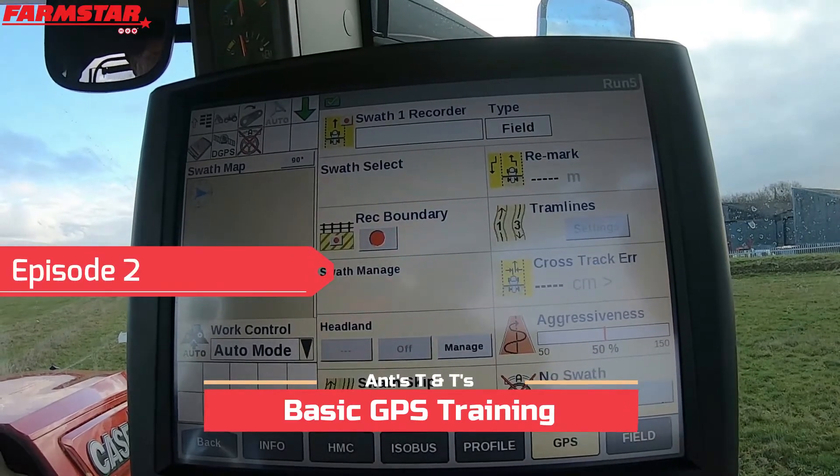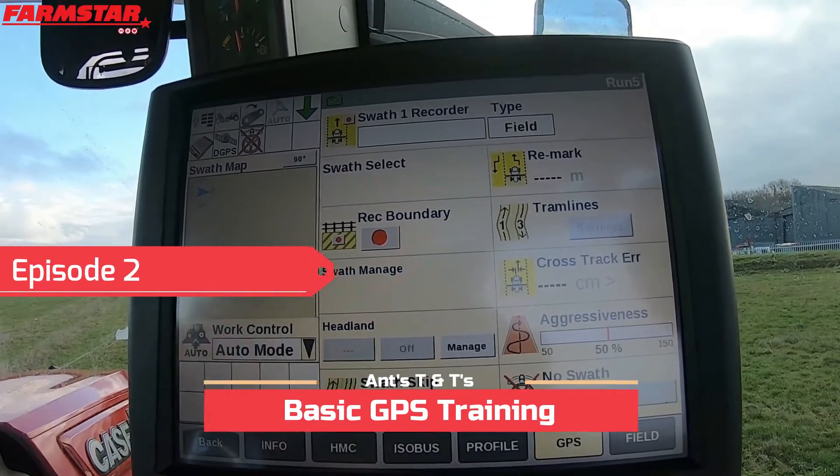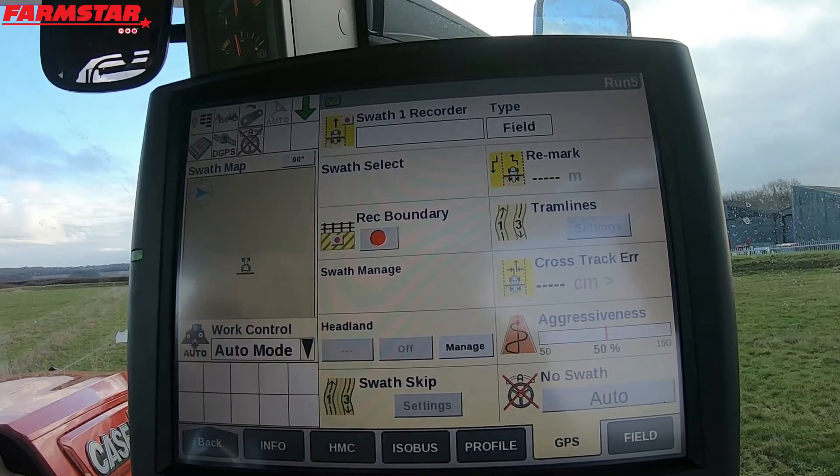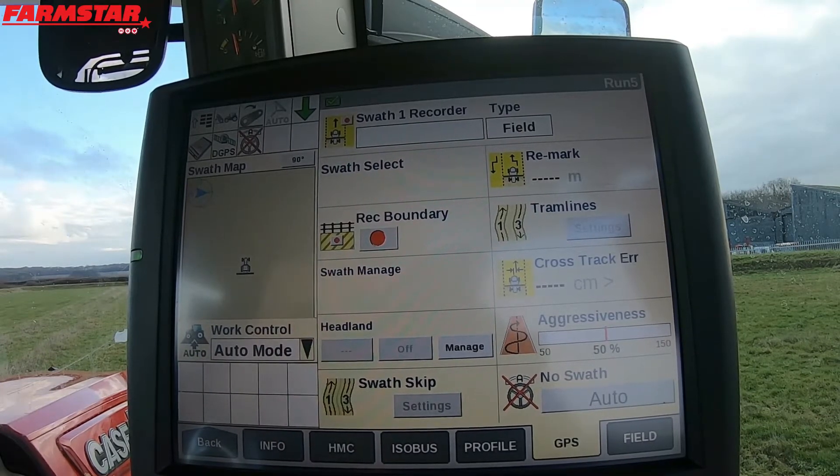What we'll do is go to our GPS screen. Now there's a lot of information on here that those of you just doing a straight line don't need to worry about. The one thing you need to worry about is literally the top bit which says SWATH1 RECORDER, and possibly the right hand side bit which says REMARK.